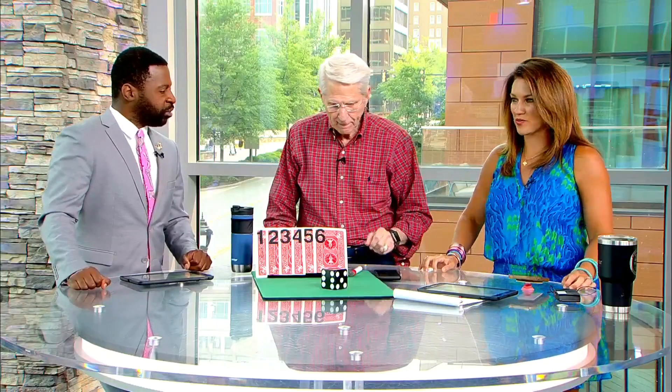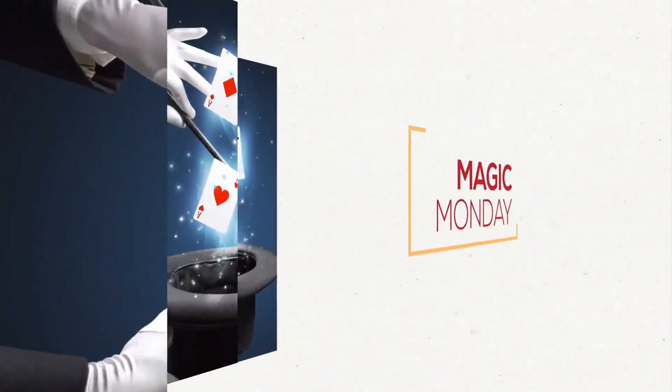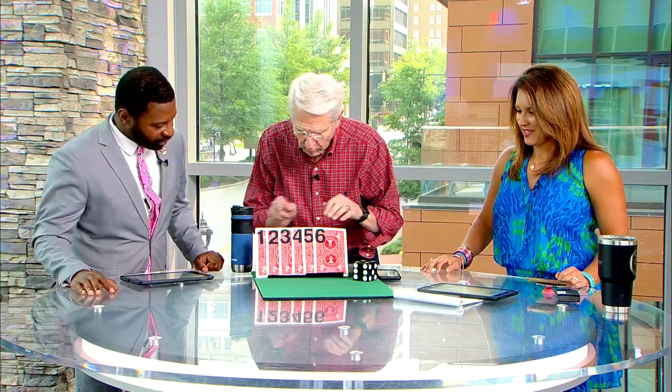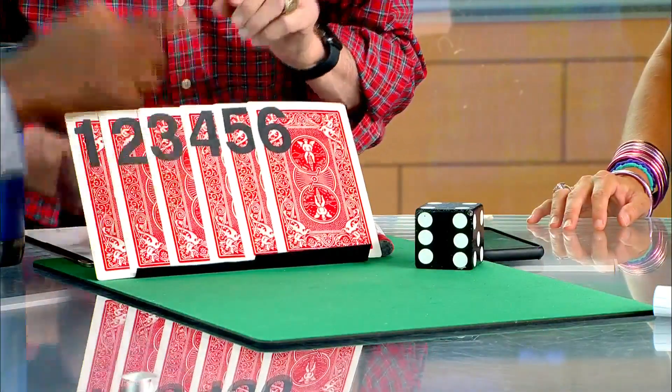You guys ready for magic? Always ready to be dazzled and amazed. I have six of them. You don't know what's on the back — you haven't seen them, have you? I have not seen the cards. First thing you're going to do is just point to one of the six cards and I'll lay it aside.